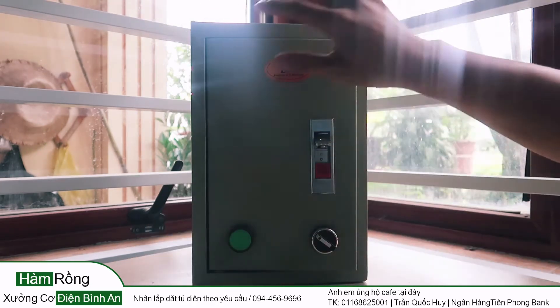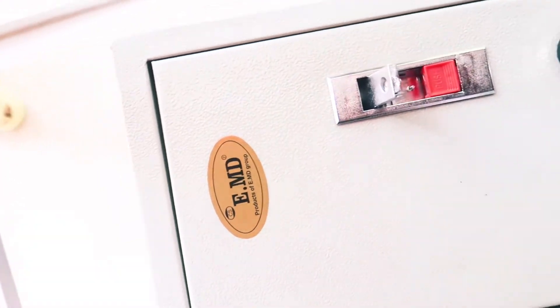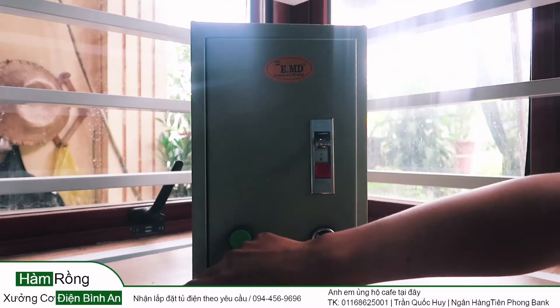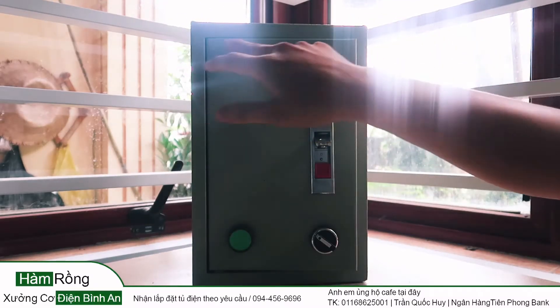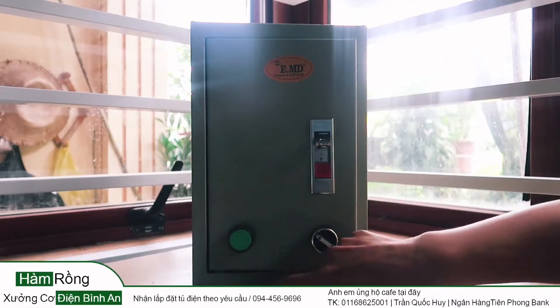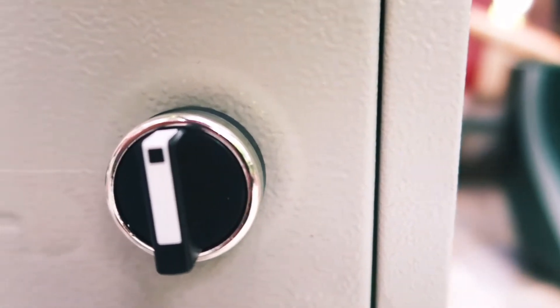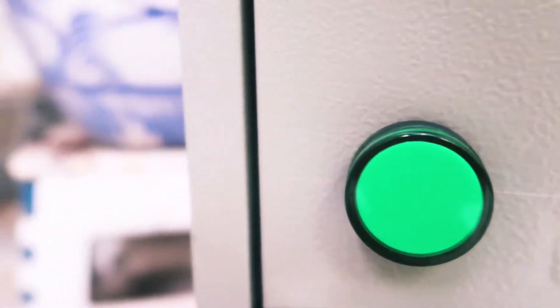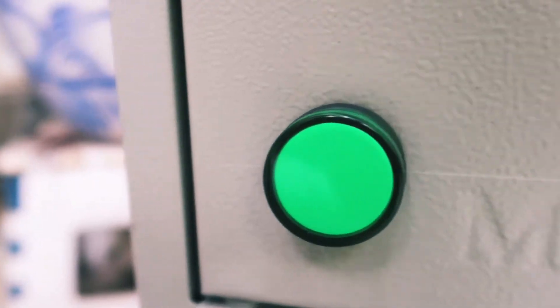First, the tủ is designed with dimensions of 30x20x15. It is designed to handle a number of hundred watts and is built specifically for the engine.